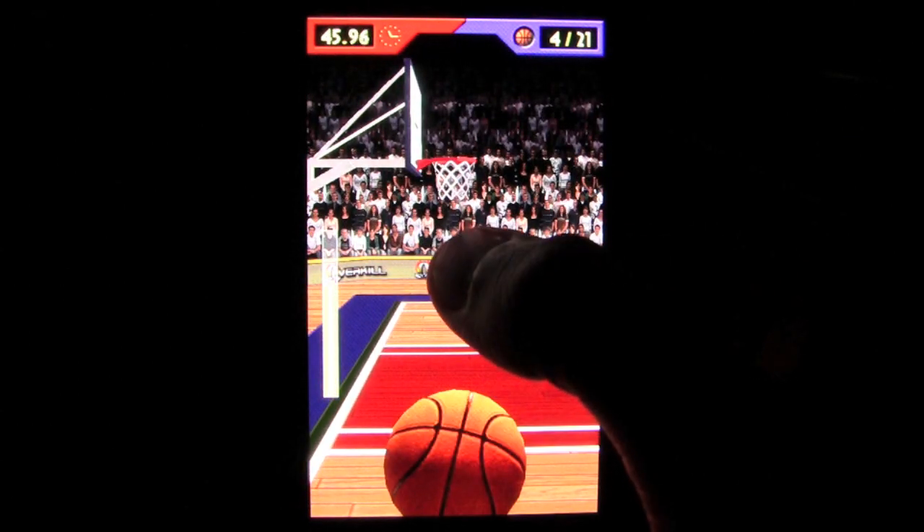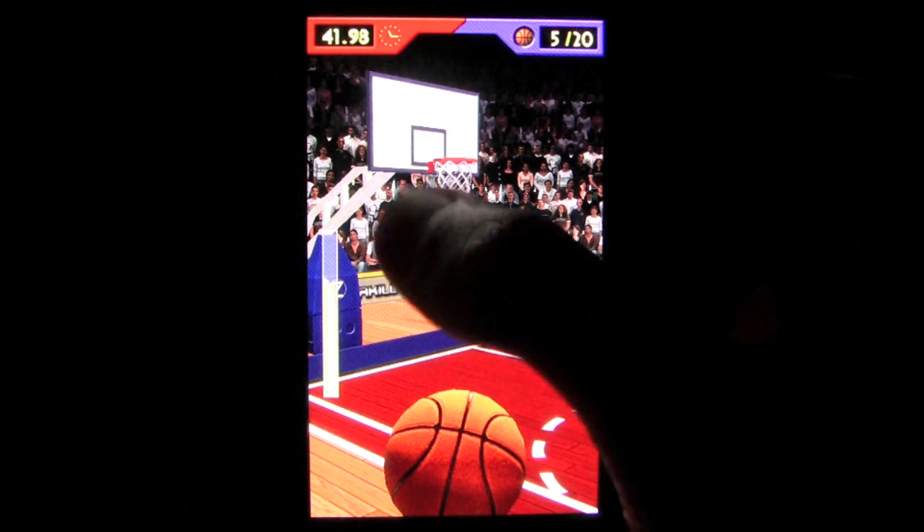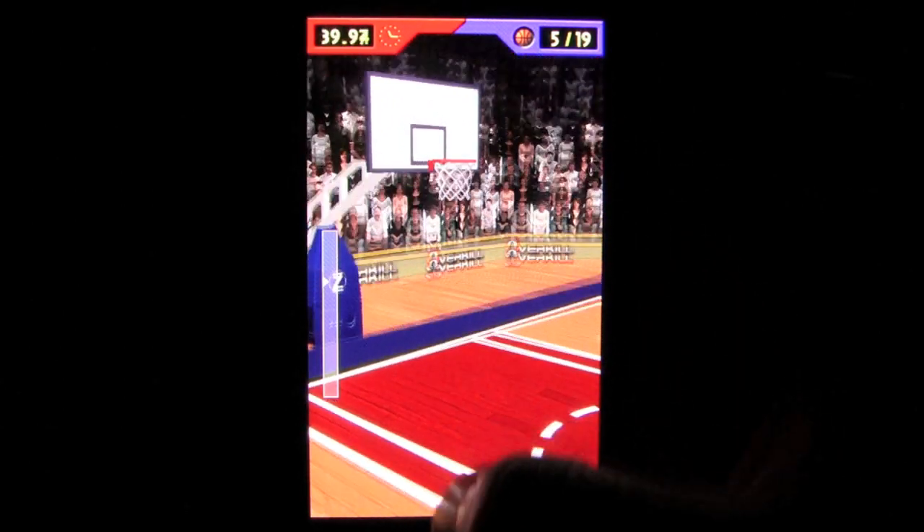The app takes full advantage of some of the newer phones' graphical abilities, though older phones can set the graphics to low as well. It looks great and plays great too.